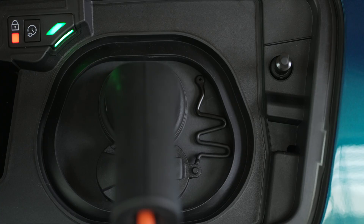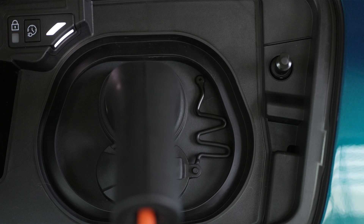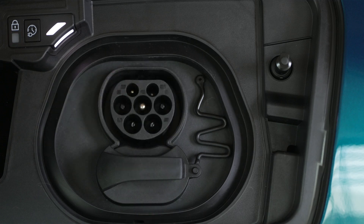When the charge connector is secured, a solid red light will come on beneath the lock inside the flap. To unplug the charge connector, unlock the car if it is locked. If your car is unlocked, lock it and then unlock it. Finally, fully unwind the charging cable. Never use it with an extension lead, a multi-plug adapter, a power adapter, or a damaged power outlet.